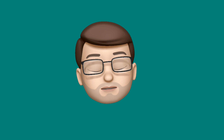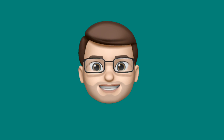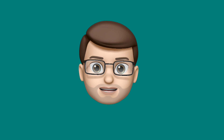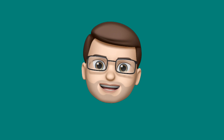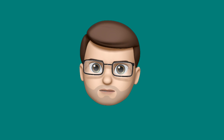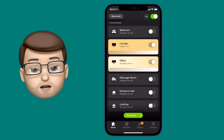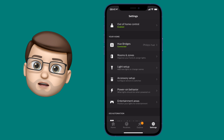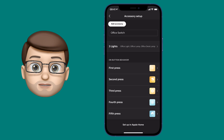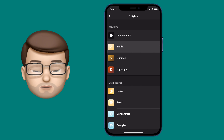The only problem I've found so far is with the dimmer switches that Philips Hue make. When you press the button on these it will automatically go to a set colour in the Philips Hue app, not the Adaptive Lighting in the Home app. I wonder if this might be addressed with a software update in the future for the Philips Hue app itself, but in the meantime the best solution I've found is to go back into the Philips Hue app where you can program those switches, go to the accessory view and choose the switch you want to edit.